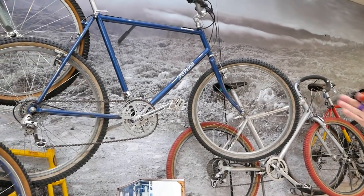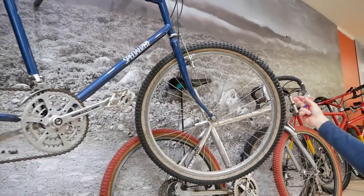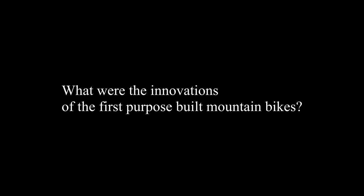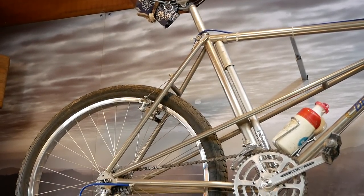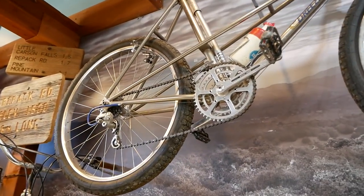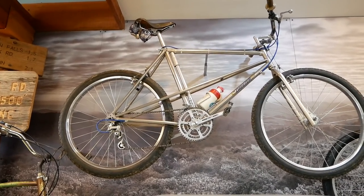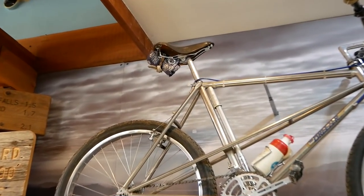Specialized basically copied the same design, and this is from the first shipment of Specialized Stumpjumpers, around 1981. Everything is basically the same — aluminum rims, and a wrap-around tire. This Navi wrap-around came out about 1981. One of the first innovations was to make a very short rear end so that you could climb better. If you look at the gap between the tire and the tube, you'll see they have a very long chainstay on the early bikes. For descending that's pretty good, but for climbing that long chainstay isn't so good — you don't get traction, you don't have enough weight on the rear wheel.